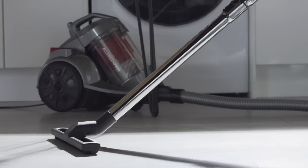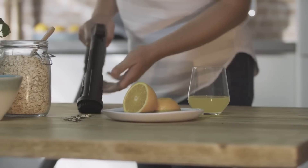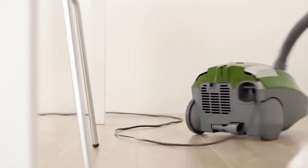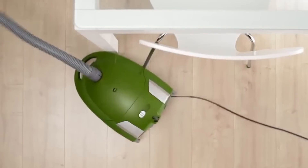Next is the canister vacuum. They have a tank with a long hose and many attachments, making it versatile. Because of the long hose you can use this vacuum to clean up cobwebs and dirt from places that are higher up. However, they can be annoying to drag around behind you in bigger rooms, and storing them can be difficult due to their unusual shape.